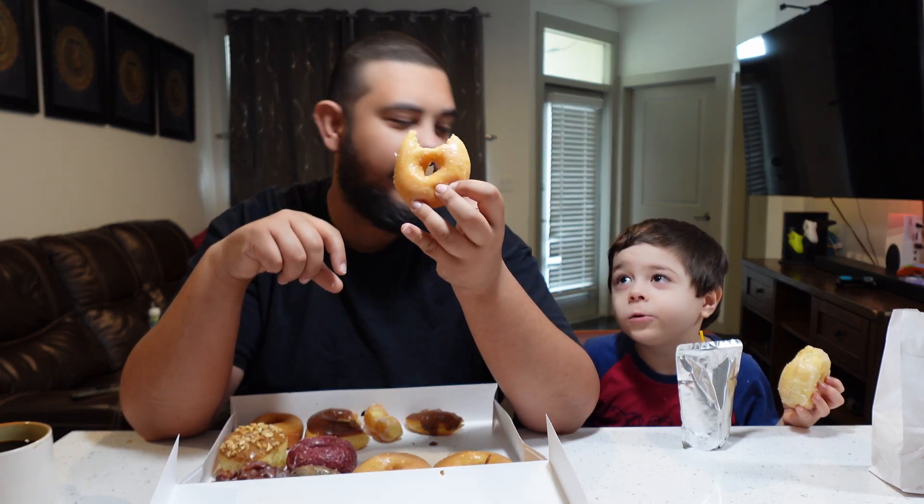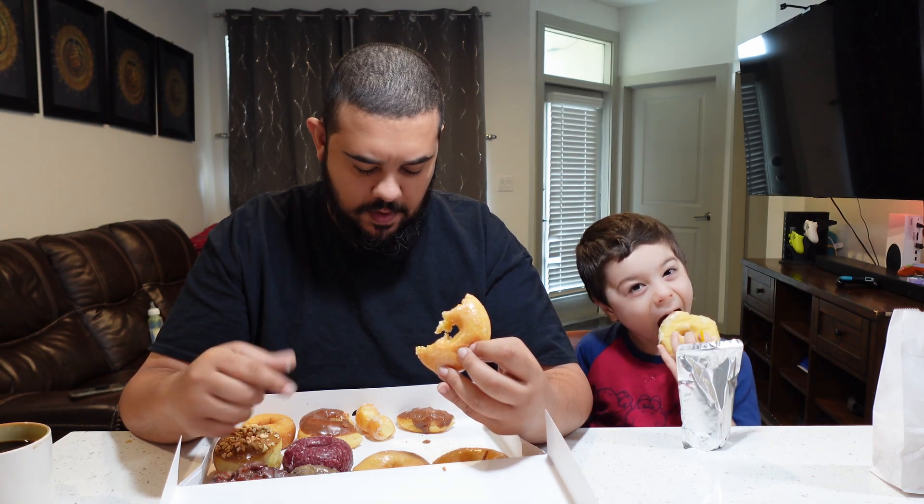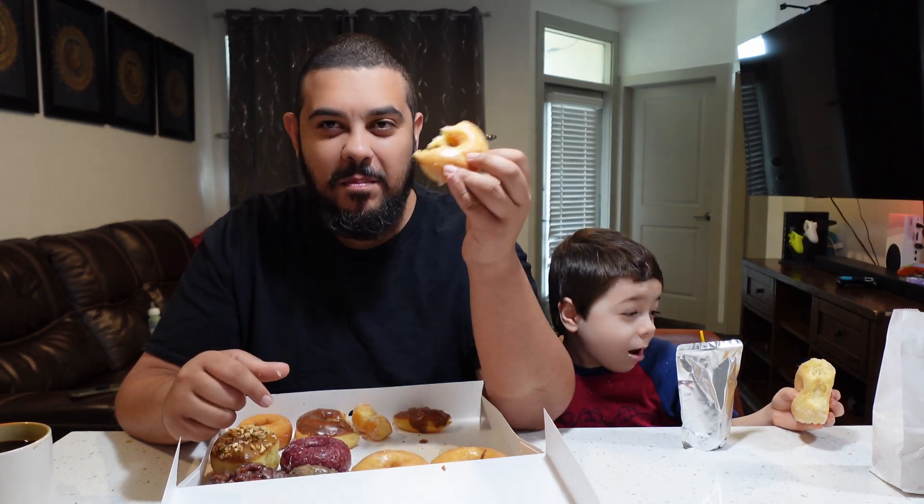Oh, these are so good, so yummy! I like it — I'm gonna give this donut a six out of ten. Six out of ten? It's too good for me — that's why I give it six. I give this glazed donut a nine and a half, actually a ten out of ten. It's so good.